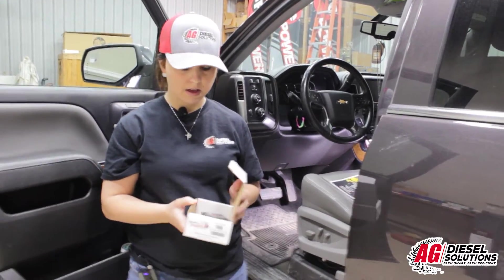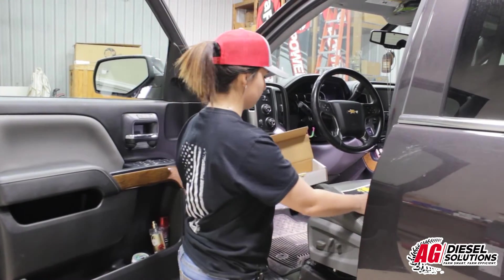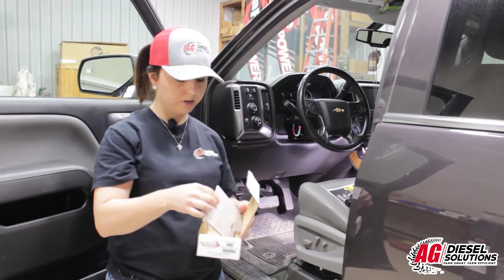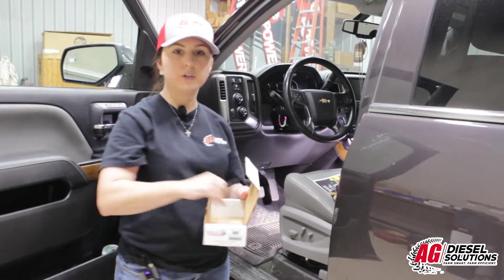When you receive your throttle master, it will arrive in this box. Inside, we'll include the throttle master, your install guide, and two small zip ties.